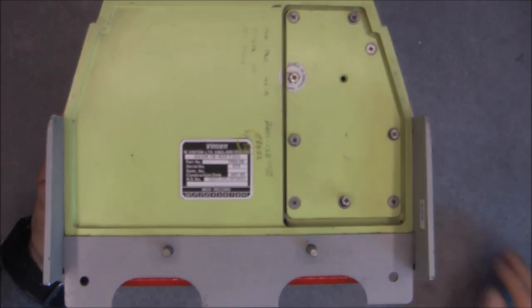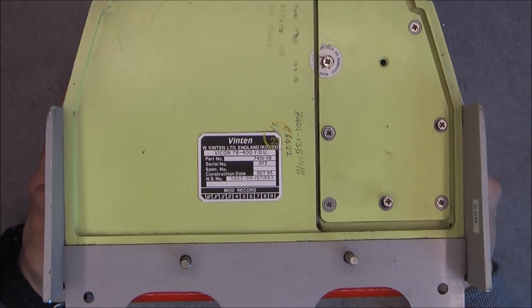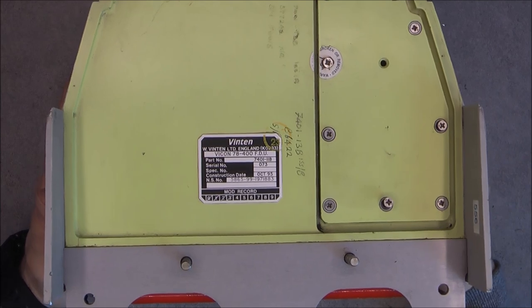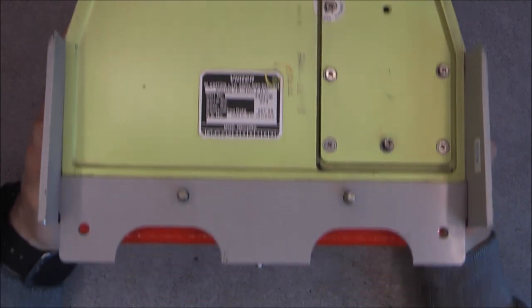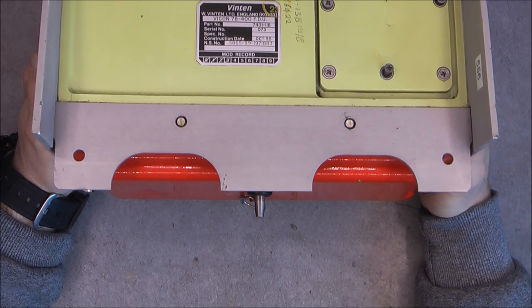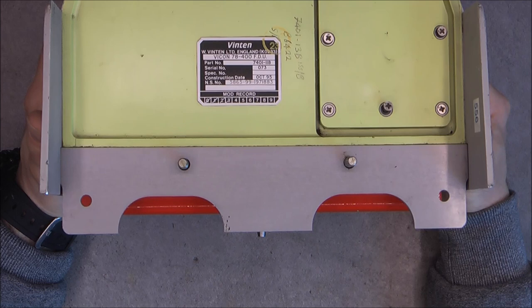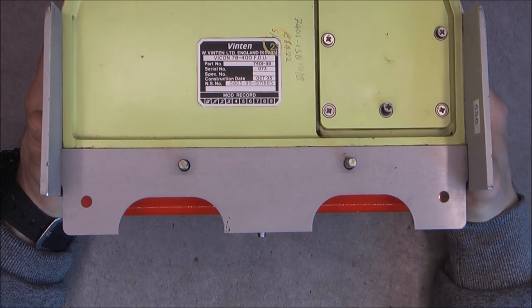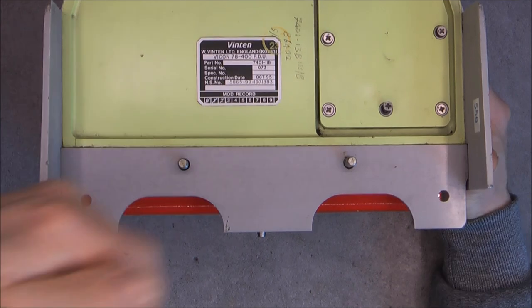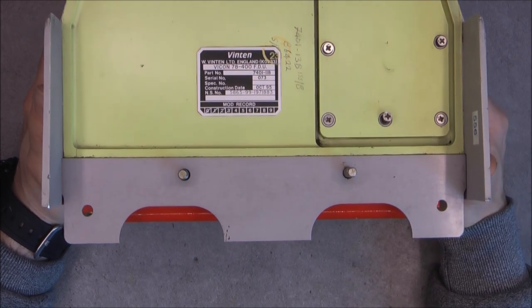So what is an FDU? It is a flare dispenser unit. This is from a Tornado aircraft and it carries normally a magazine of eight flares, and we have two of these units under the aircraft. I did not find any copyright-free photo of a unit in situation, but I will link in the video description some websites where you can see the flare dispenser unit. The flares come in quite a long magazine - like 40 centimeters or something like this.